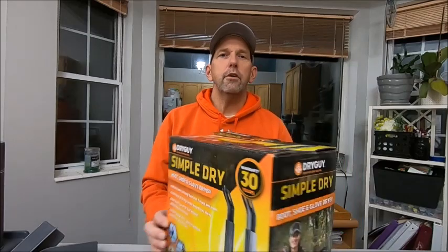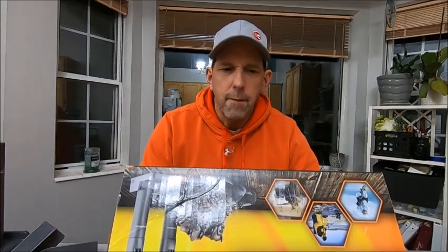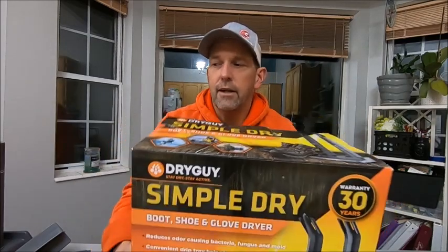That model doesn't use forced air, so that was surprising to me when I turned it on — I thought I'd hear forced air being blown, but that's not how it works. It works with convection and the natural circulation of air. I just looked online and this retails at Dick's for $39.99.